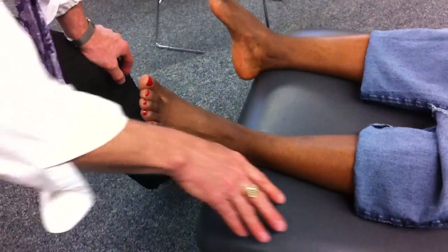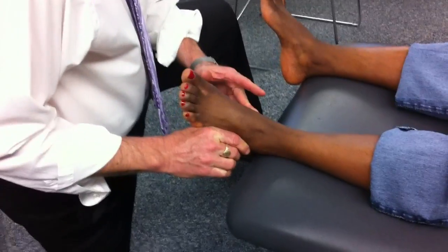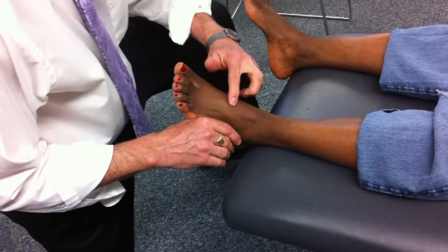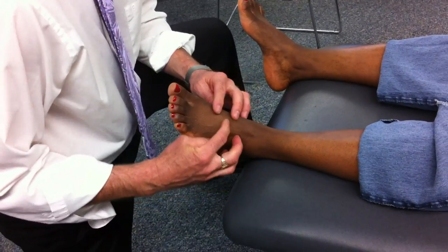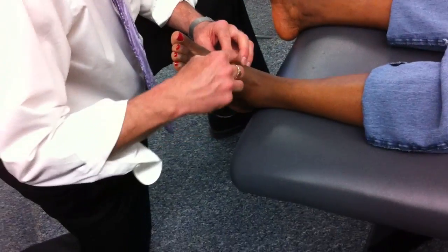What's your landmark for how far back you're going, like for the middle and third cuneiform? What I do is I find the first. So if I have my navicular tuberosity and I lay my finger there, I just keep coming in line with the next digit. Okay, so that's our tarsal bones for specific end-feel testing of a particular bone.